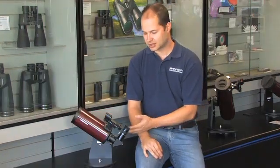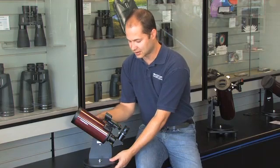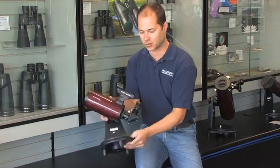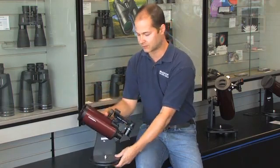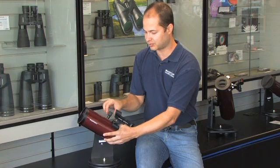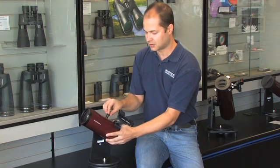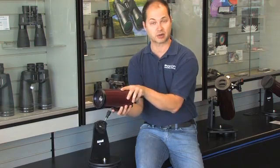In addition to just being a tabletop telescope, you can actually use a floor-standing tripod. Any camera tripod, provided it's capable of carrying this weight, you can attach the tripod down on the bottom and use this as a swivel mount on top of your tripod. Or if your tripod's not quite as heavy-duty, you can just break it apart here and use the quarter-twenty adapter on the bottom and use this as a spotting scope.